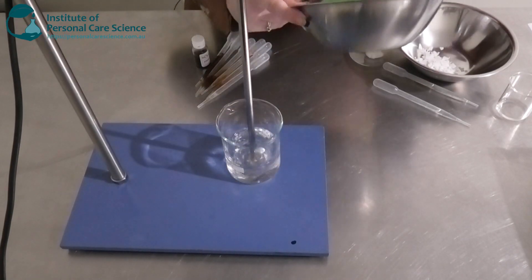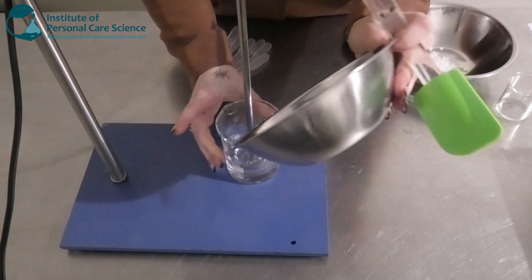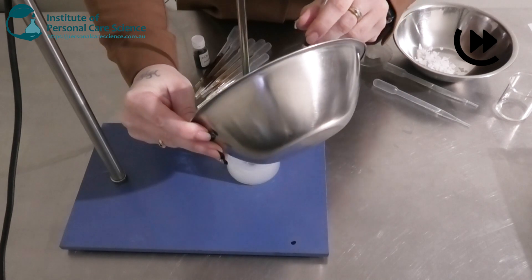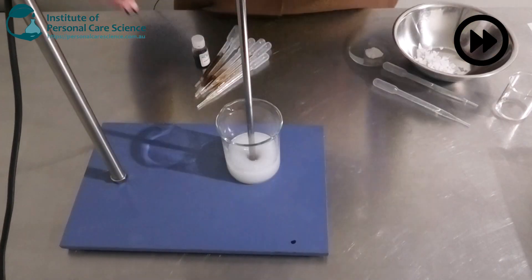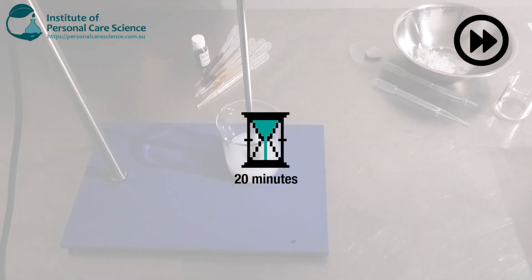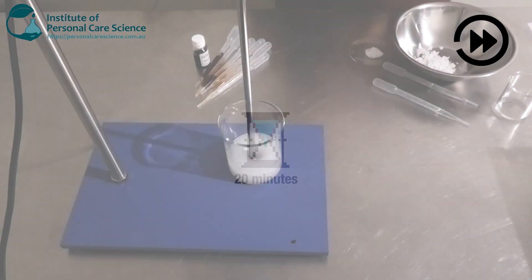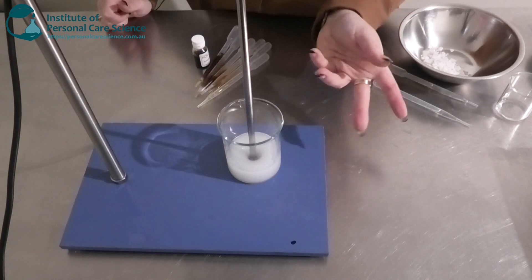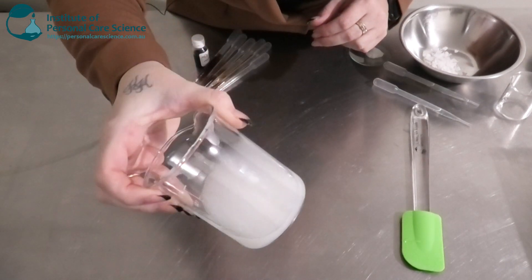Now I'm just going to start adding my slurry here to my water phase. You can see a nice gel has started to form and it's thickened up quite a bit — it's turned into a beautiful thick gel.